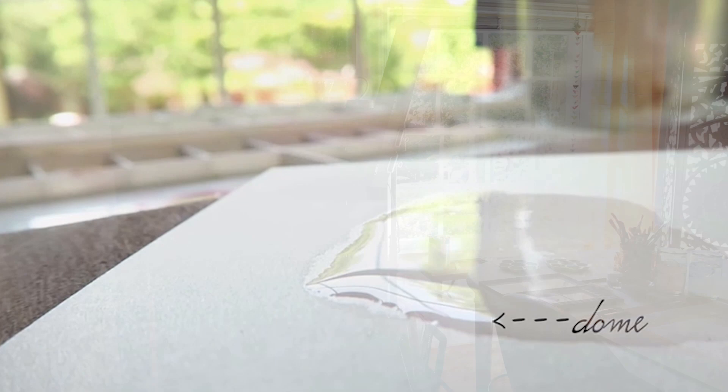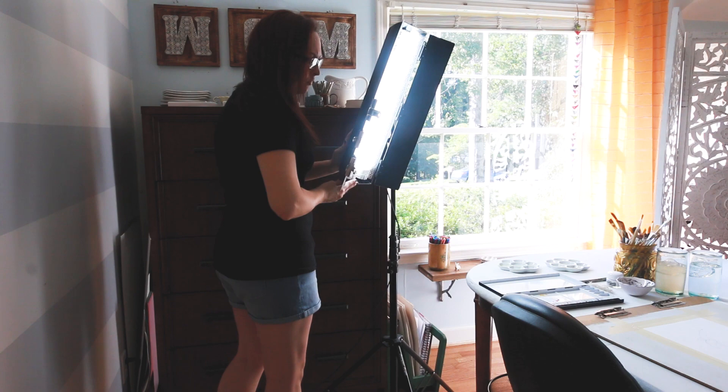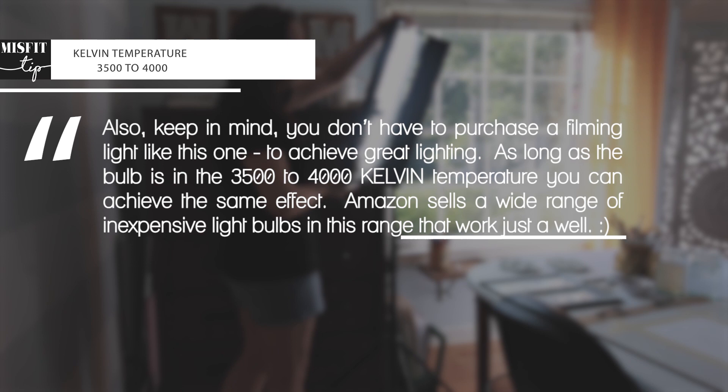I recommend using sunlight from a very bright open window, or you can use a natural light fluorescent light — sometimes I use those when I'm working at night. The main thing you're going to want to look for when using a fluorescent light is a true light setting. Daylight tends to be a little bit warm, which can throw your color hues off, and those cooler LED lights have a bluish tone, so you're looking for something more of a true light setting.